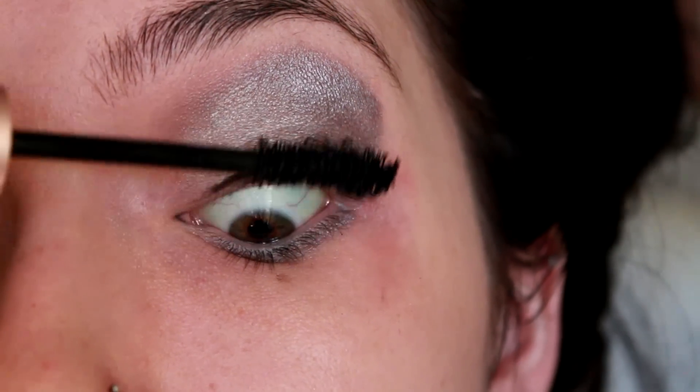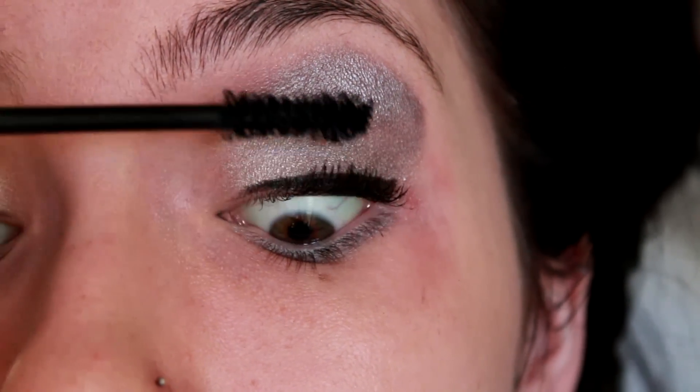Now I'm putting on my favorite mascara, which is my Too Faced Better Than Sex Mascara.